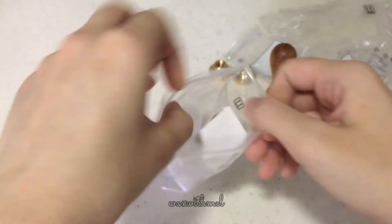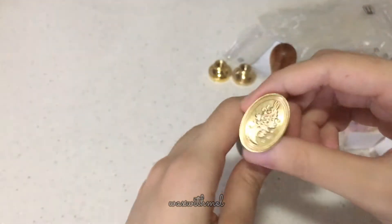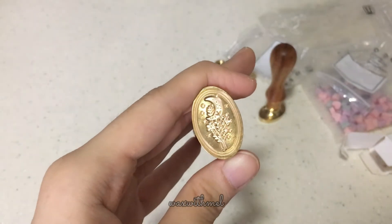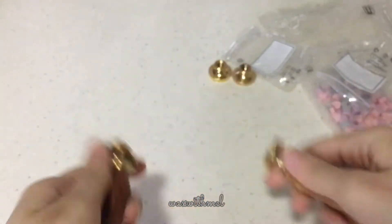And this is the second one that I got — also a nature theme design. Some plants at the bottom, moon, and stars. Very lovely. Aren't these super cute?